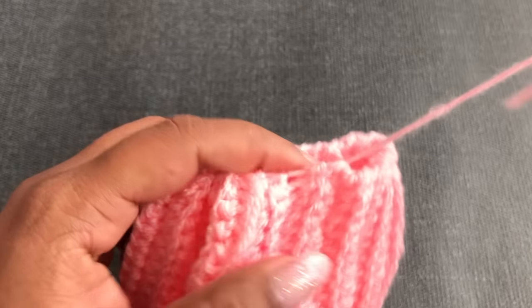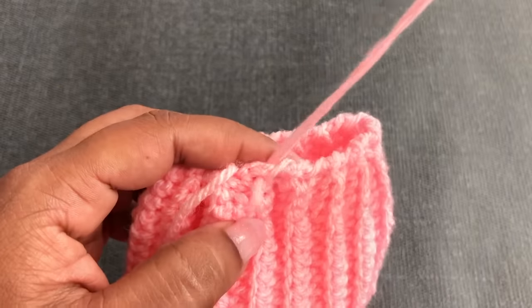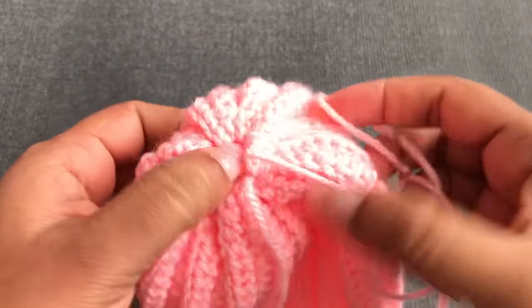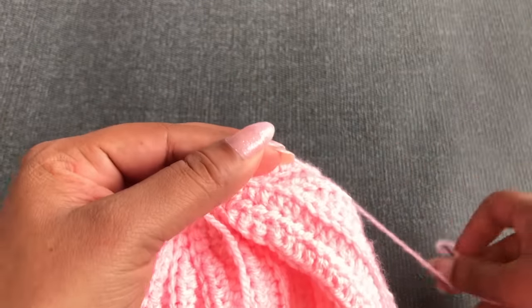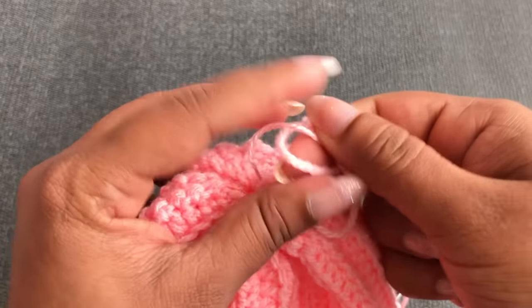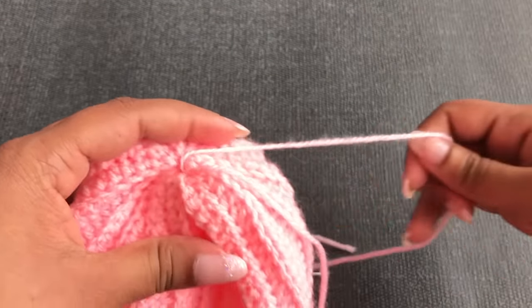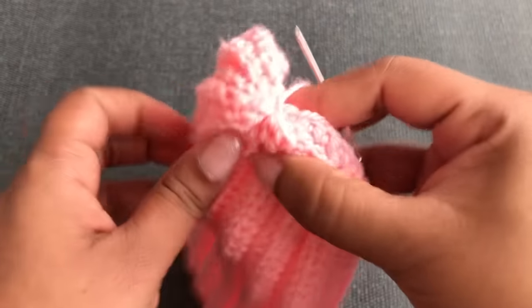I'm nearly finished passing the yarn through each line. Next I'm going to pull all the stitches together and tie the yarn. Now you can hide this yarn using the yarn needle.